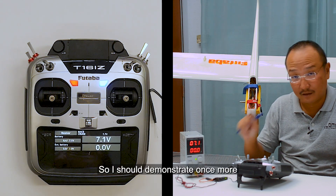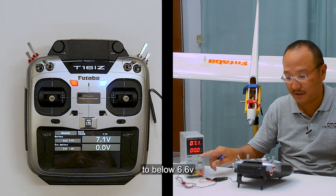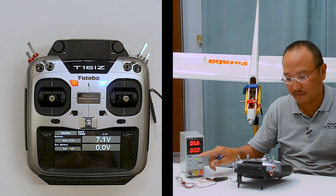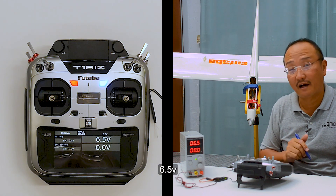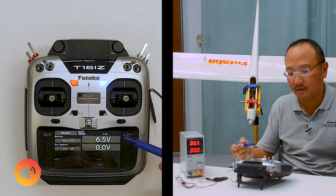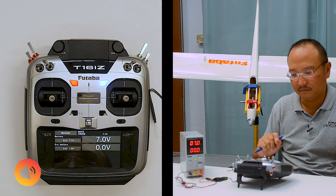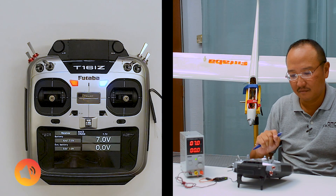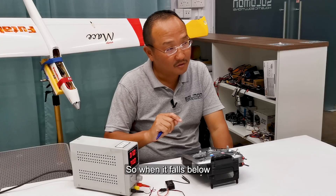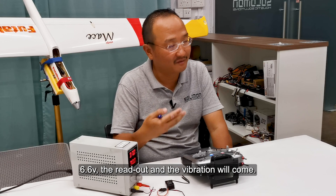I shall demonstrate once more when I reduce the voltage from 7.1 to below 6.6. At 6.5, immediately the transmitter triggers. So when it falls below 6.6, the readout and the vibration will come.